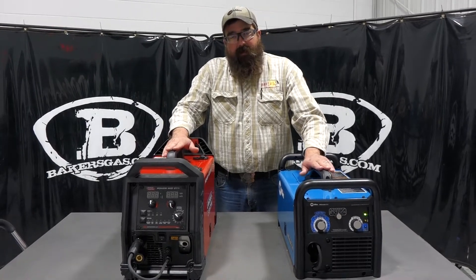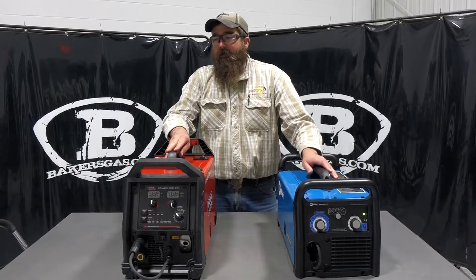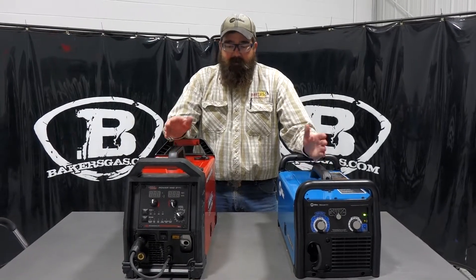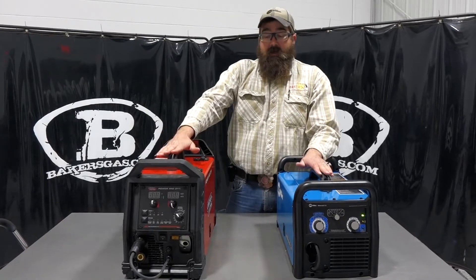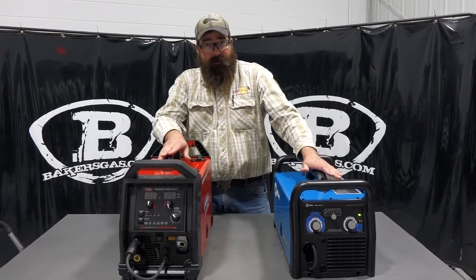Hi, I'm Andrew with Baker's Gas, and we're here today to do a little comparison video. In the past, we've done comparisons on multiple machines with multiple manufacturers. But today, we're going to do one on the Lincoln PowerMig 211i and then the Millermatic 211.